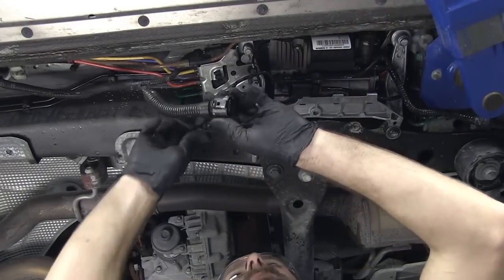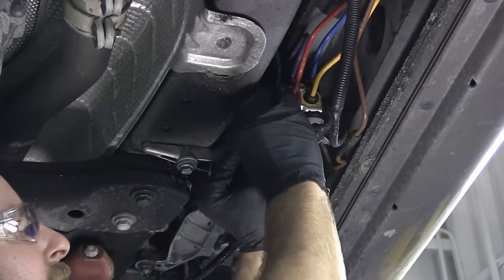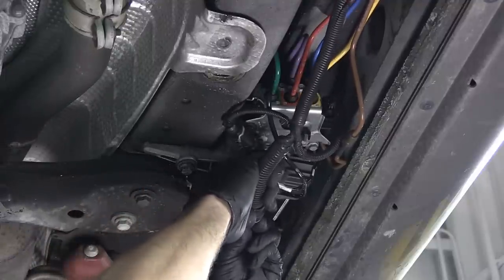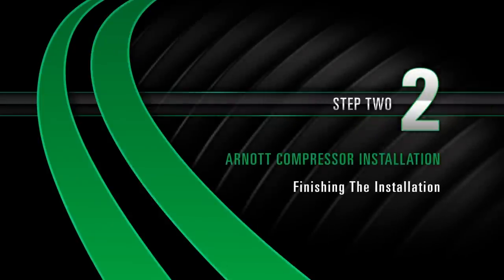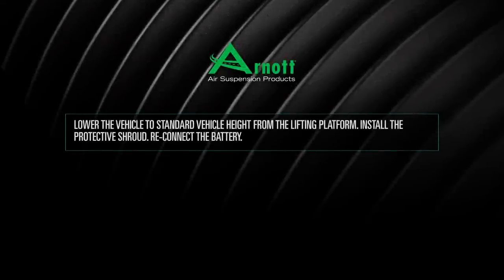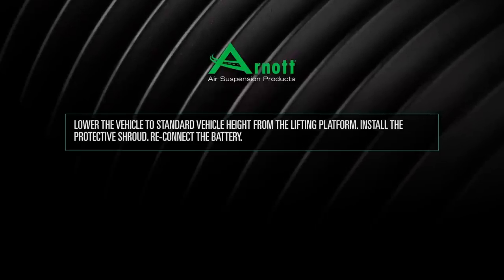Connect the remaining electrical connectors to the compressor. Install. Step 2: Finishing the installation. Lower the vehicle to standard vehicle height from the lifting platform. Install the protective shroud. Reconnect the battery.